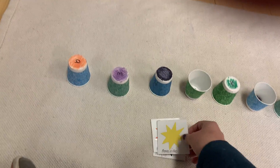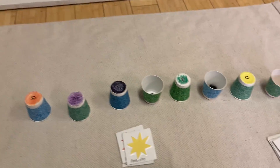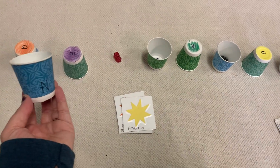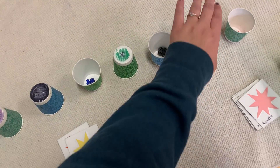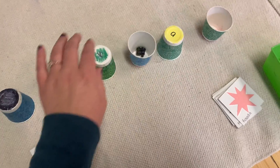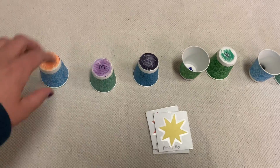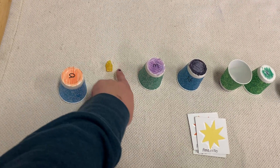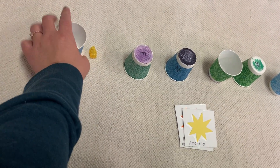Let's move on to finding the amarillo train. Es el amarillo debajo de el negro? Nope, that's rojo. Es el amarillo train debajo de el amarillo? Nope, that's verde. What about el verde? Nope — anaranjado. Amarillo was under the anaranjado.